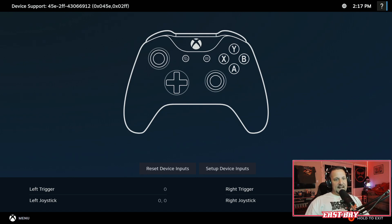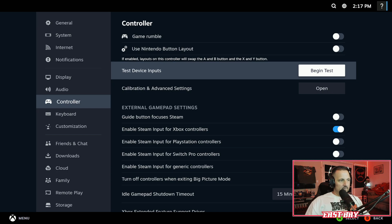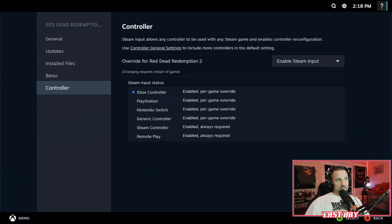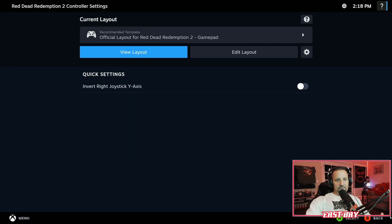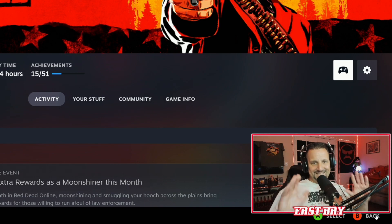This is the only setting I have changed in Big Picture Mode through Steam — nothing else. This all carried over from my last video with the old Steam. Hopefully this is all you need. If it doesn't work, let me know in the comments and I'll try to find another method. If you click on the controller icon above my head, it shows everything — the official layout for Red Dead Redemption 2 gamepad.